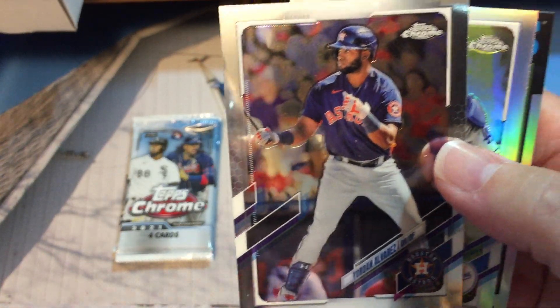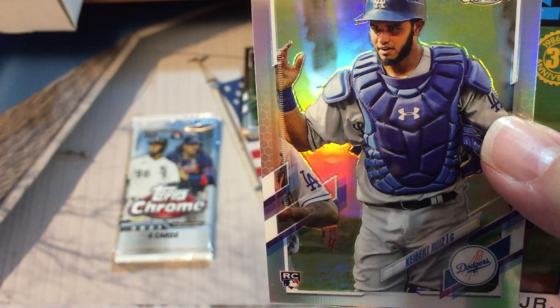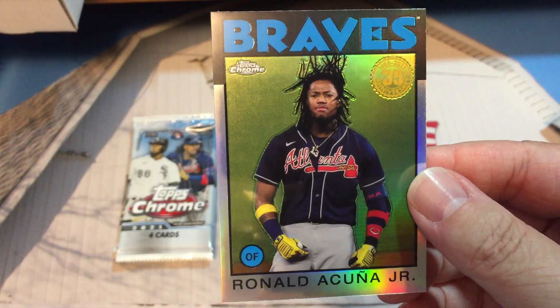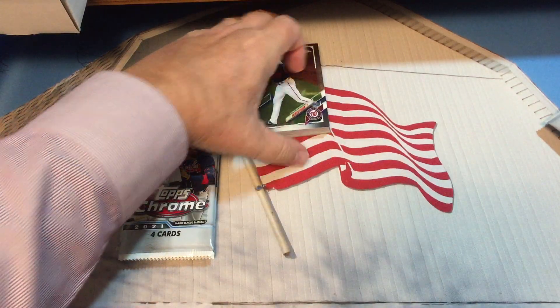There's Luis Robert gold cup. Yordan Alvarez, Keibert Ruiz rookie card, and we have another '86 35th anniversary card of Ronald Acuna Jr. That's a nice looking card there.